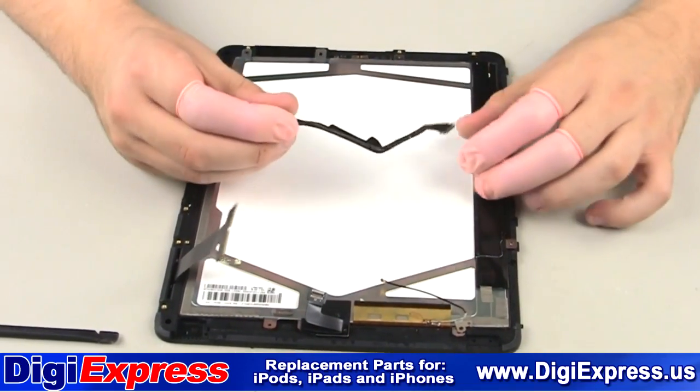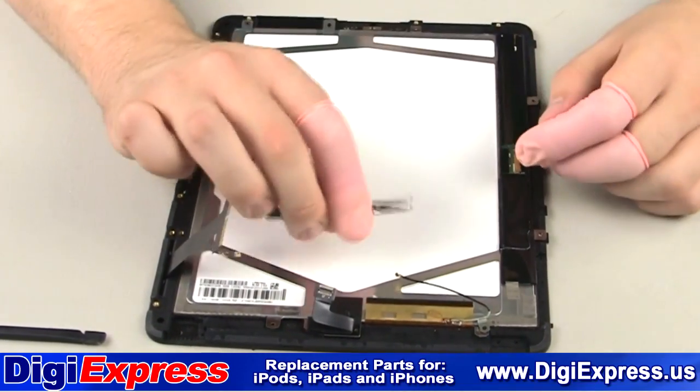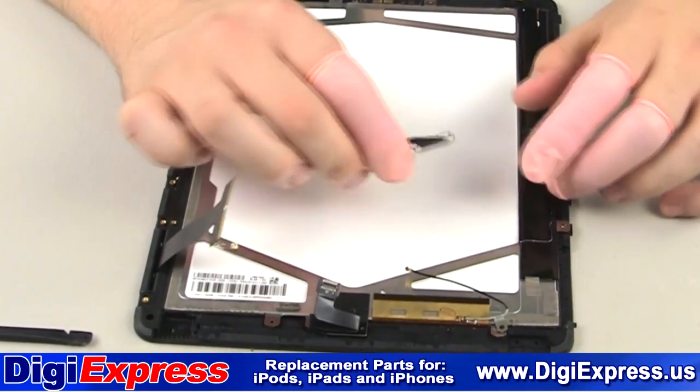We will now reconnect the LCD cable as shown, which is the same process as removing it only in reverse.